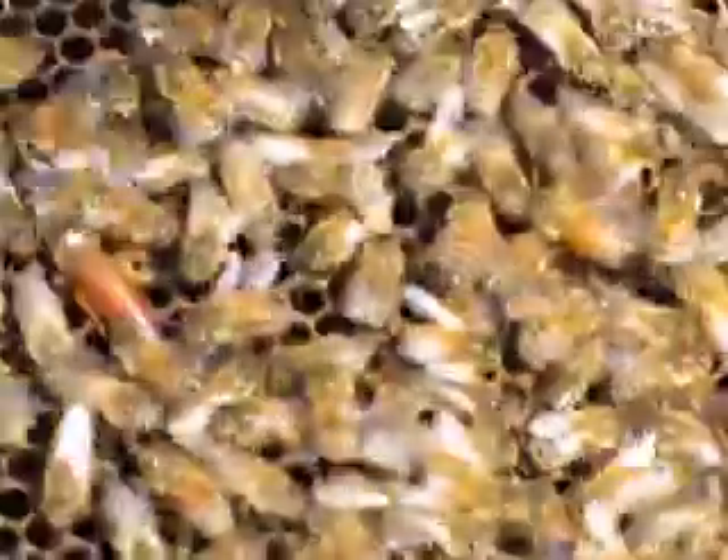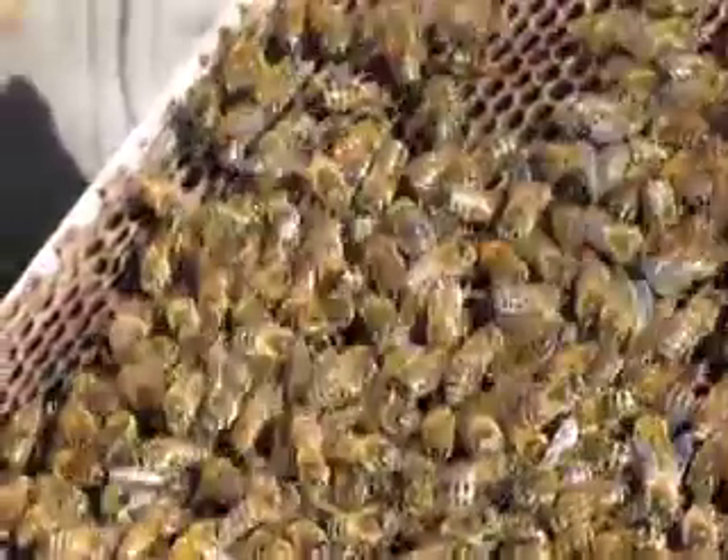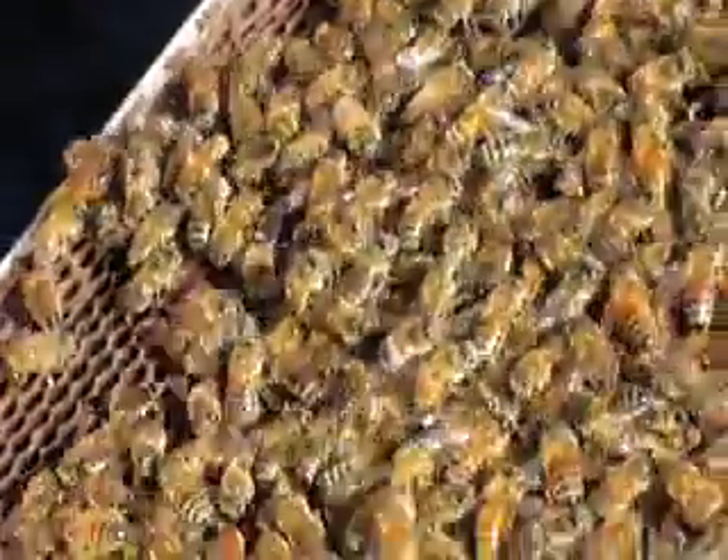Bob, are you typically looking at every single frame when you open this up? Nope — when I run into the eggs, I put it back together. Because then you know the queen's okay? Yeah — here's the queen! She's huge. The white dot is pretty prominent. She's in good shape.